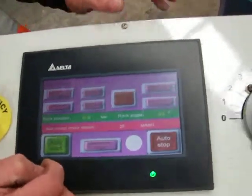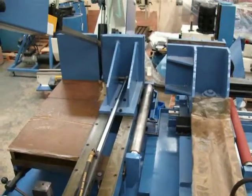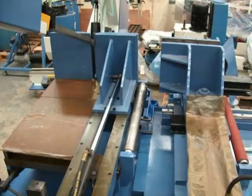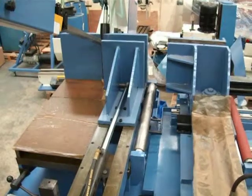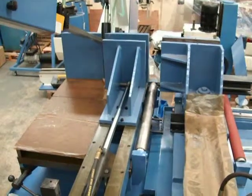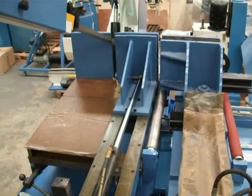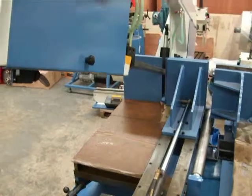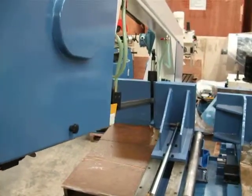And simply automatically start, and the machine will start to position itself. It now releases the vise, opens the front vise, and feeds the material in. It clamps the material and starts to cut. Then moves the vise backwards, ready for the next cut.